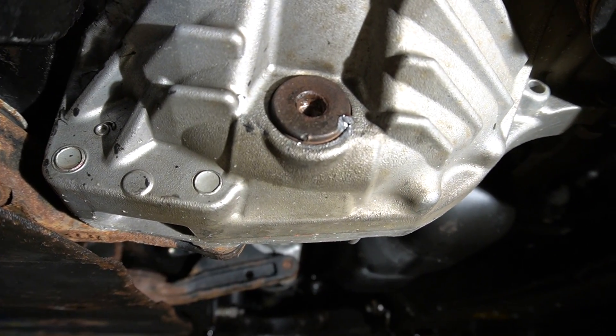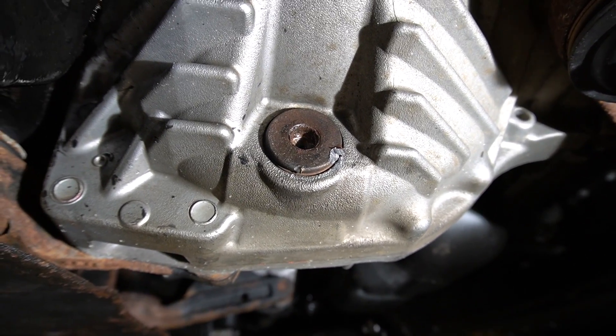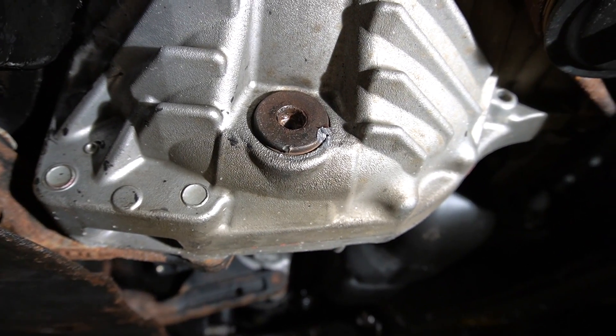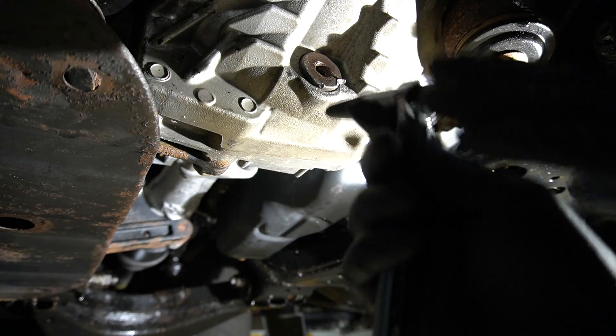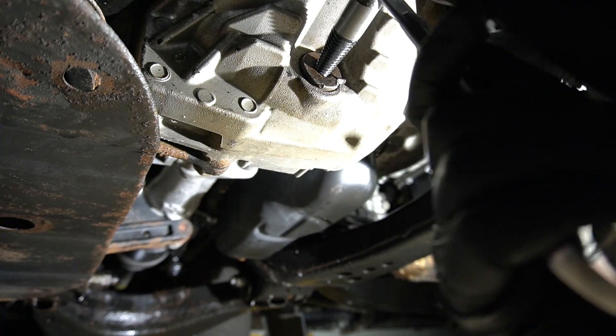I tried a chisel — didn't work — so I bought some tools. I'm going to try to see if I can remove that. If not, we are going to try some other options. Let's see if this bolt extractor tool can get it.